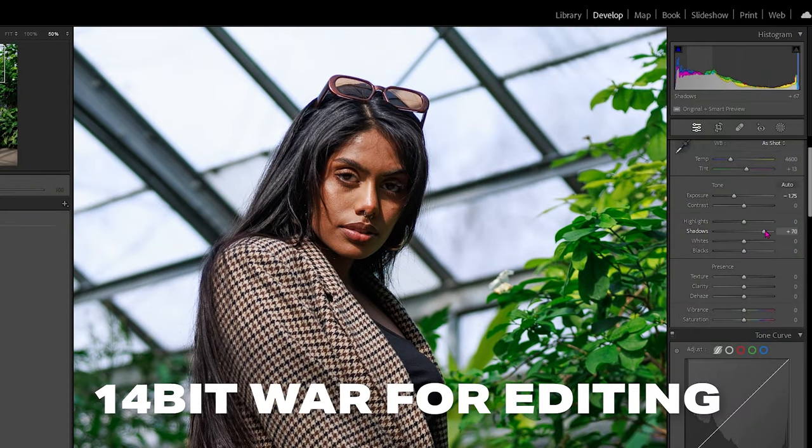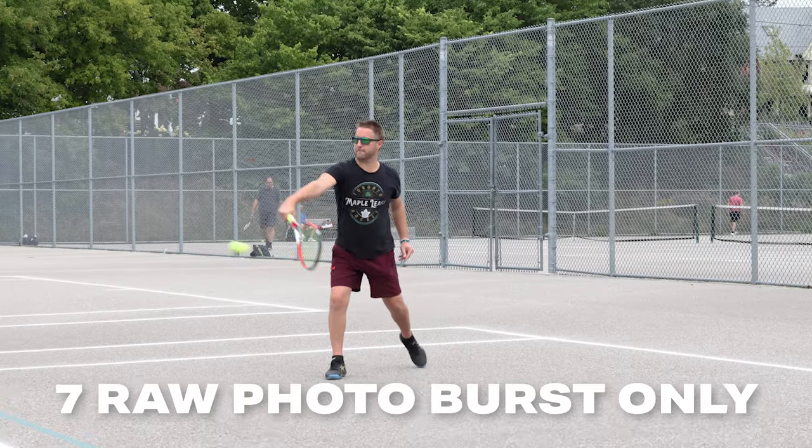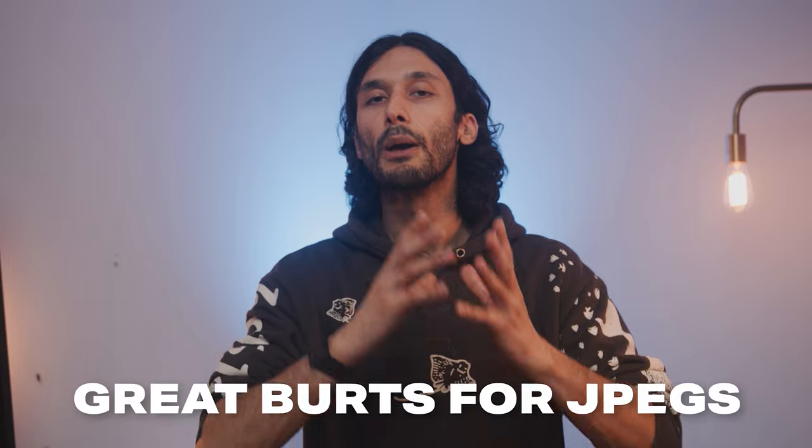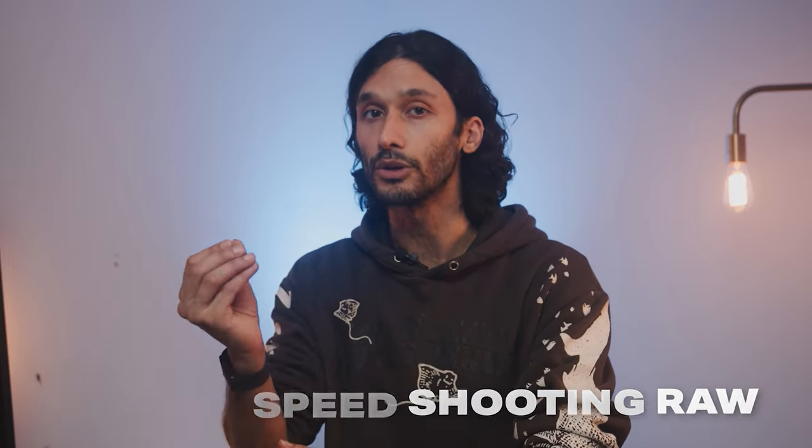But there is one problem with the R50 that I do want to flag for beginner photographers. While the R50 does shoot 14-bit RAW that has a ton of flexibility for light values and color, when shooting in RAW mode, you can only shoot seven photos at a time. So the R50 ends up being a great action camera for JPEG shooters, but not a very good action camera for RAW shooters that want to heavily grade their photos. However, if that sounds like a problem for you, I have a camera later in this list that's going to solve that exact problem.